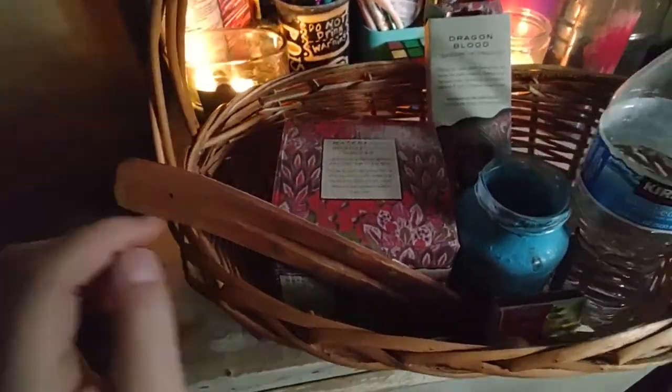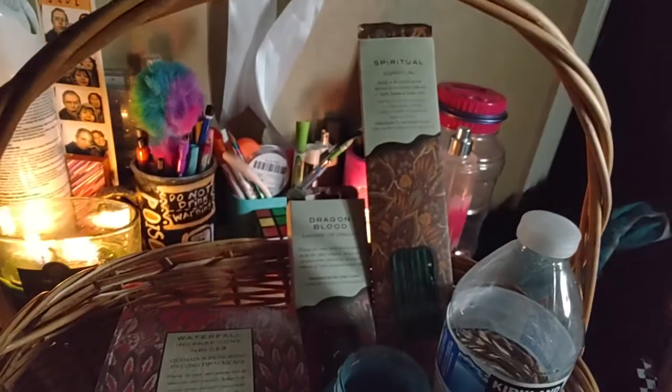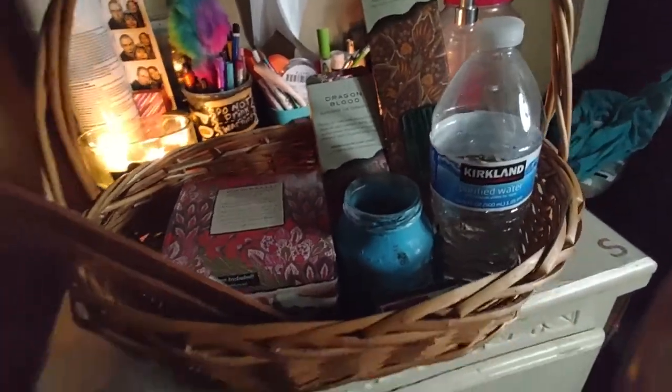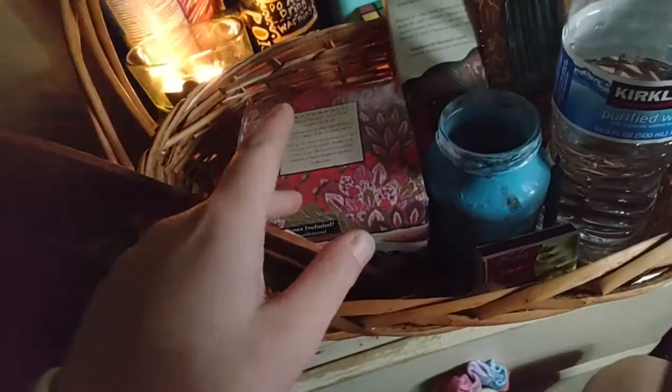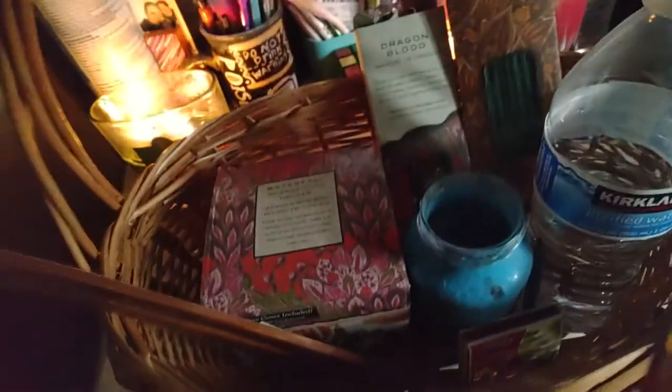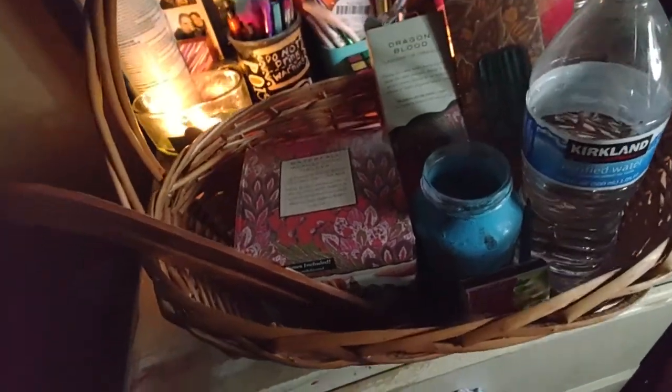We have incense cones, a waterfall incense cone holder — this smells so good, don't open it yet — and incense sticks. We also have matches and a little candle. We tried this out earlier with the dragon blood and it did not smell good, so we had to pause it because it made the whole house smell gross.